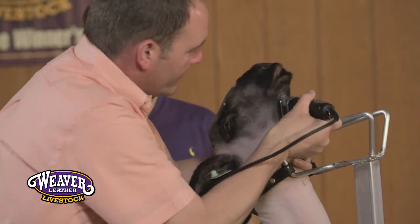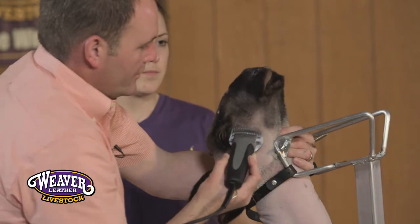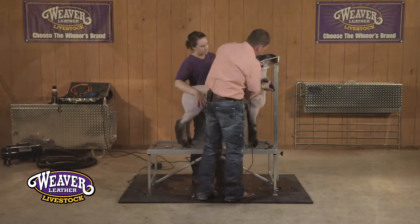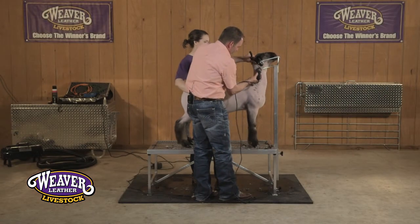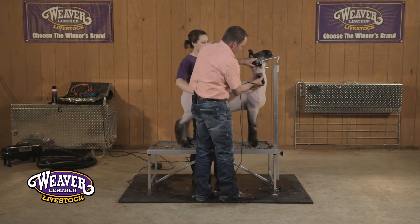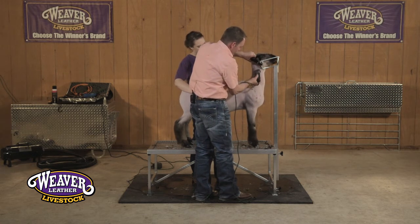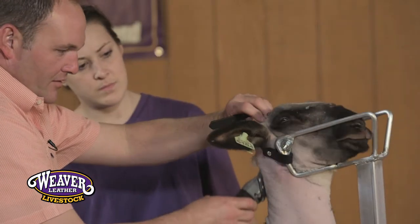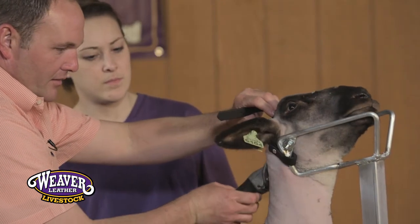Keep in mind to clean everything up out of their jaw and around their face so it looks smooth. The nice thing about the medium blending blade — especially if you've used a set of fines — is that as you blend that in around where you stop with those, you're not going to be able to tell that there is a line in the process.